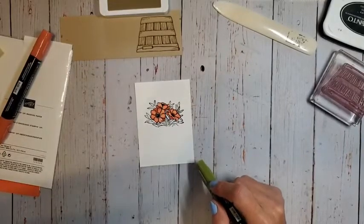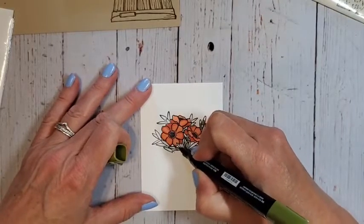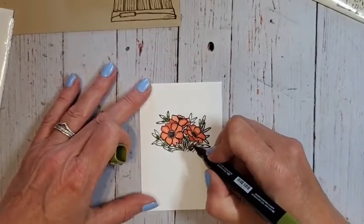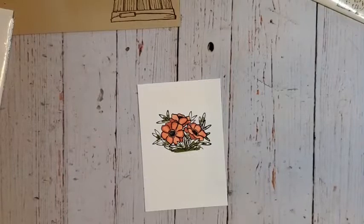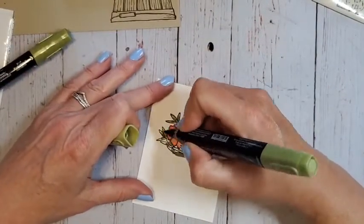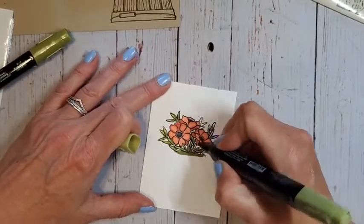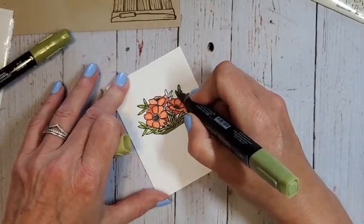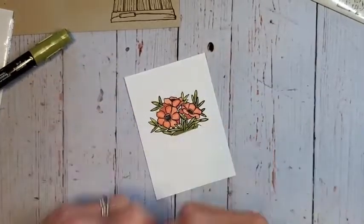I'm going to zoom in just a little bit so you can see the coloring. I'm taking my Old Olive now and not completely coloring the leaves — just putting in some lines — because I'm going to come back with my light Old Olive and blend that all together. This part down here is going to be covered so you don't have to worry about it too much. Hump Day Lunch Break Live is every Wednesday during my lunch.